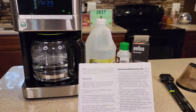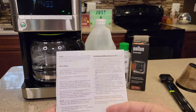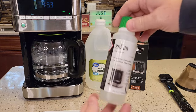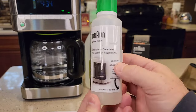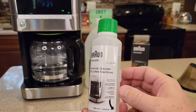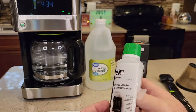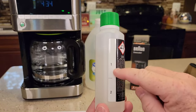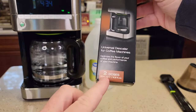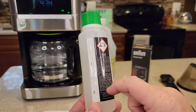Now we're going to figure out how much solution to use — this is where it gets a little confusing. The manufacturer book says go look at the directions, and the directions say go look at the book. But it tells you to dilute it 100 milliliters to one liter of water. This bottle is 200 milliliters, so it's got two doses. You're only going to be using 100 milliliters — that's why this little line is here. So you get two descales out of this bottle.